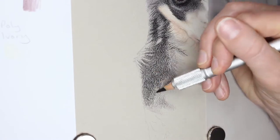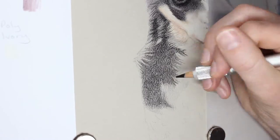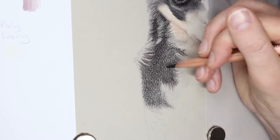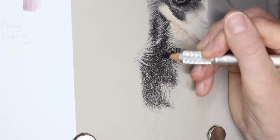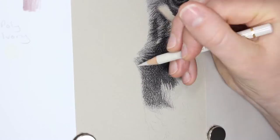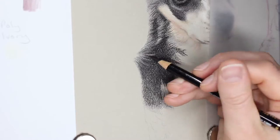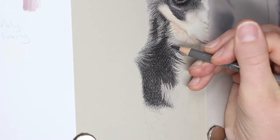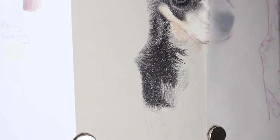Moving down to the neck and chest of this little dog — as with the black areas, there's not a lot of detail visible on the photo itself. I'm just focusing on getting the right level of darkness and making sure I don't make the whole black area one tone. I have to have a little bit of variance in it as it curves around the front of the leg, and make sure I'm extending it correctly into the white areas.